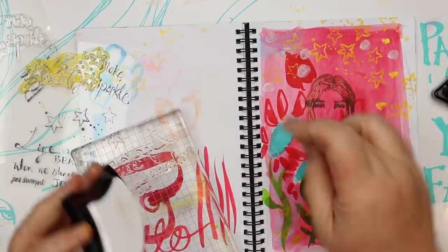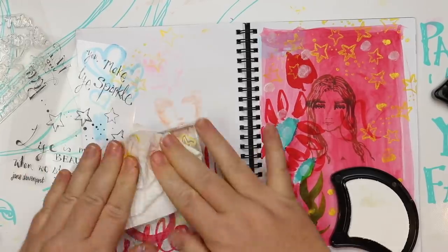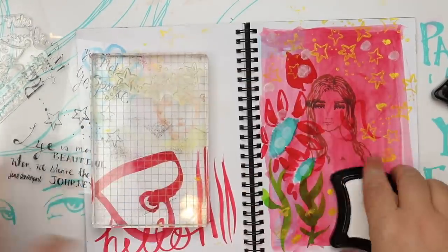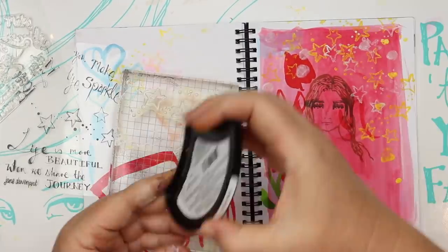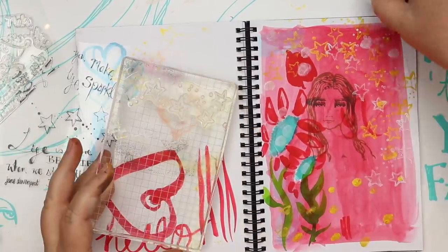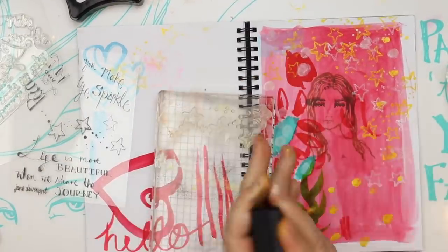I'm also wanting to add a little bit of the beluga white squid ink. I've got to wipe off my stamp, give it a little clean, and pop a little bit of this white ink on. It's pretty opaque — just to give it that beautiful confetti of stars, not a constellation, a confetti, as they rain down on whoever has appeared in my journal.